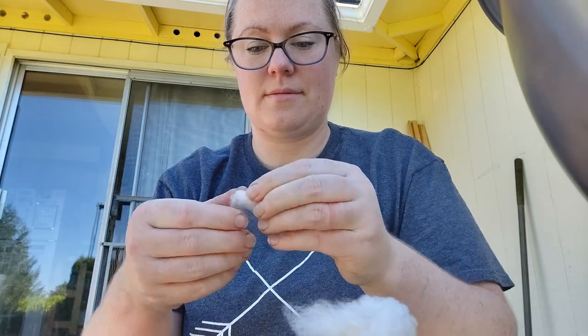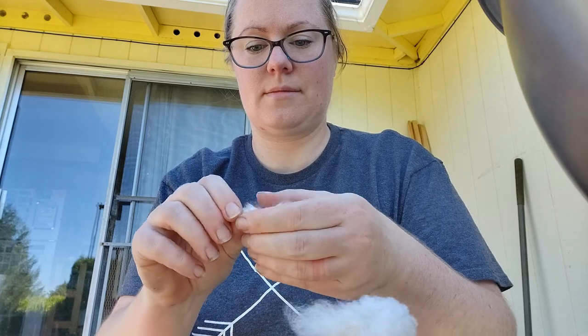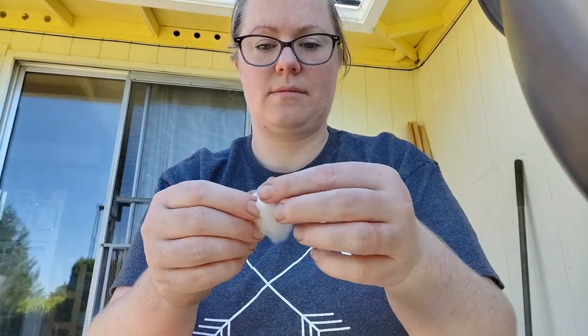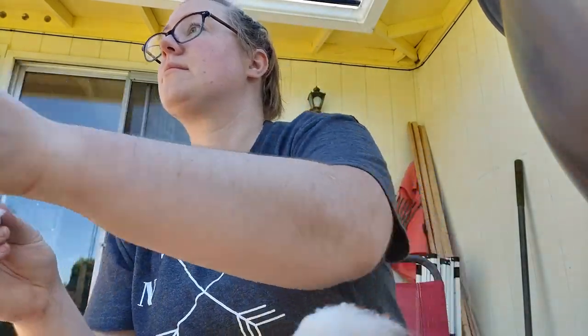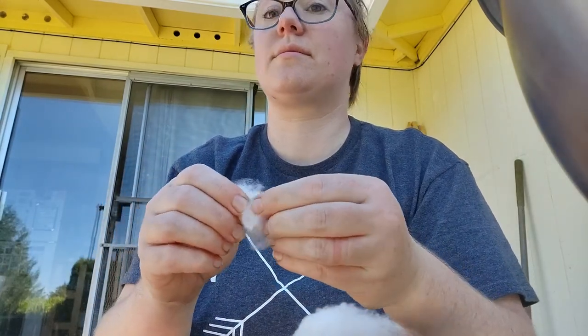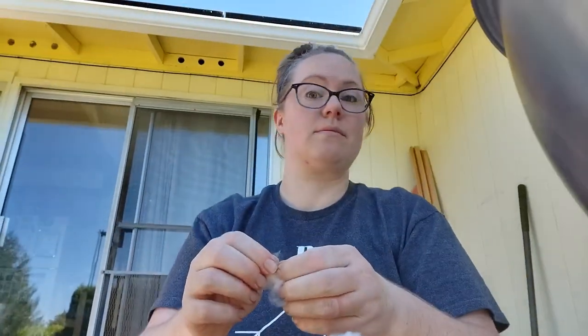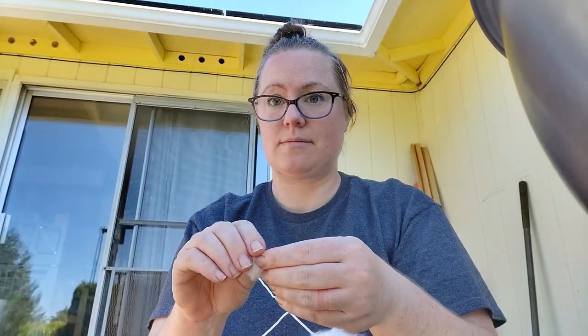Remember how I said this was so nice to do outside in the cooler weather? Yeah, this was a really active day in our neighborhood — my husband was using the saw, one of our neighbors was getting their roof redone, and two other neighbors were having their lawn mowed at the same moment. It was ridiculous.